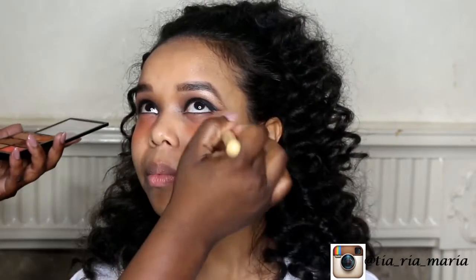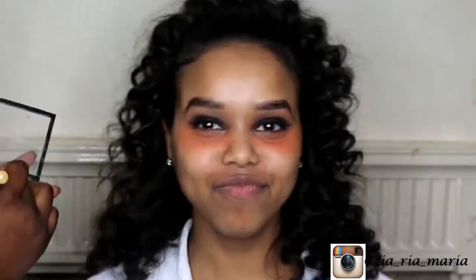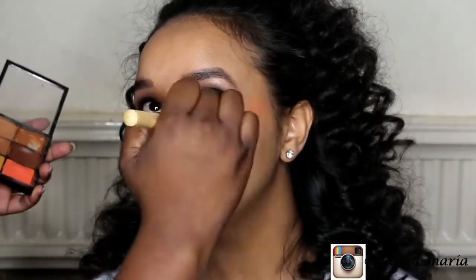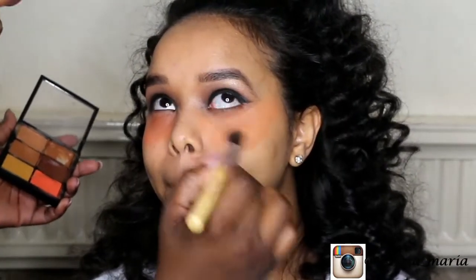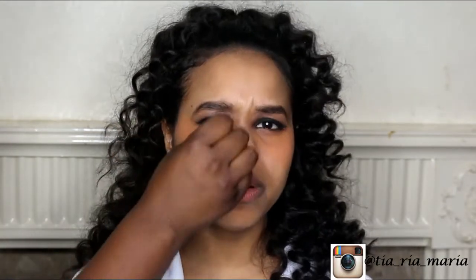I'm applying orange corrector underneath the eyes using the MAC Studio Fix concealer palette, then applying concealer in the shade NC45 over the areas with the orange. It does look a bit darker than her skin tone here, but the trick is to blend it. Taking a beauty blender, you just want to push the product into the skin and blend downwards — as you can see, it fades into her skin and looks smooth.